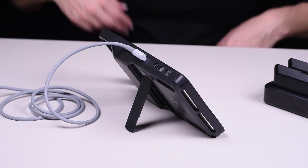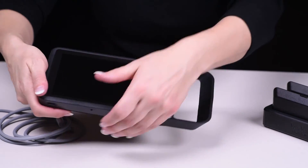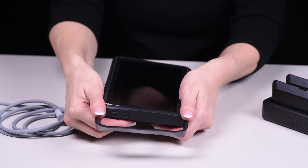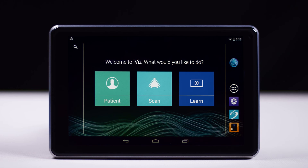To remove the case, unplug the transducer. Then bring the case ends back over the system and lift the system out of the case. For more detailed information about setting up and configuring iViz, refer to the iViz User Guide.